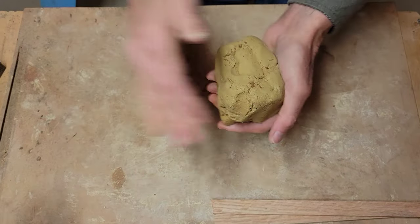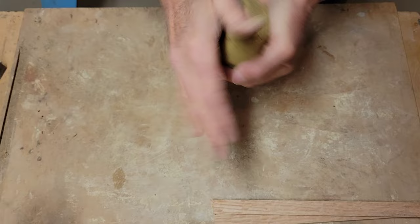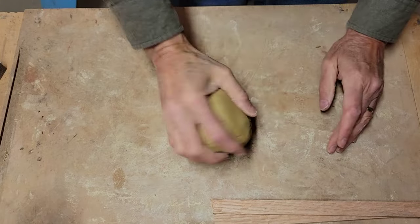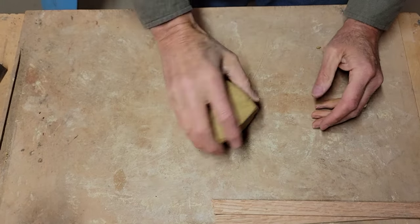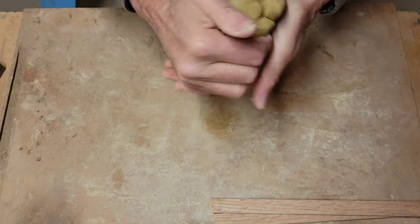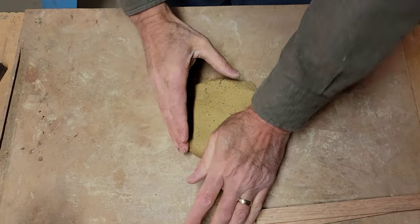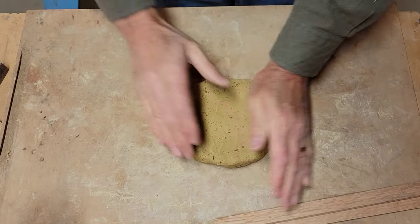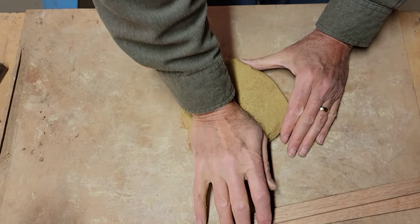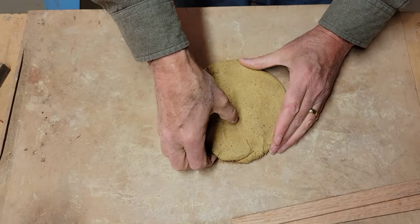Alright, here I've got a clump of wild clay. It has roughly 20% temper in it — I use grog, just ground up pottery sherds. We all kind of make our decisions about how we're going to do these things. Most coil pots are made more or less the same, but you can cut corners. Do you want this to be totally authentic the way pots were made 800 years ago, or are you willing to do some more modern things? I kind of get in between.